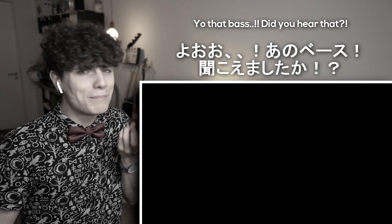Yo, you're that bass! Did you hear that? Mina-san! Konnichiwa! Fennixu desu!